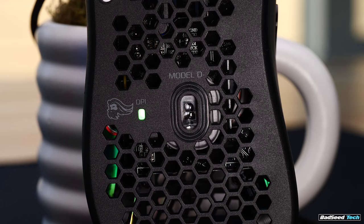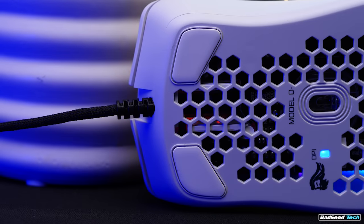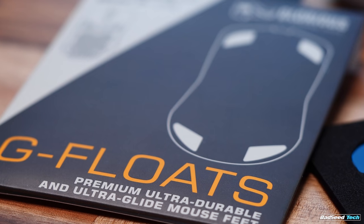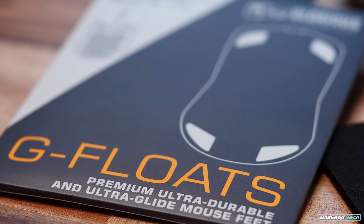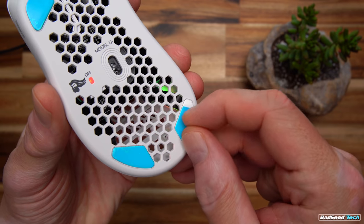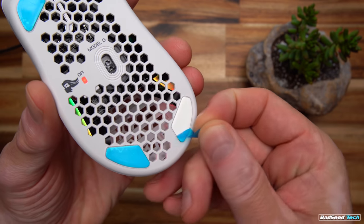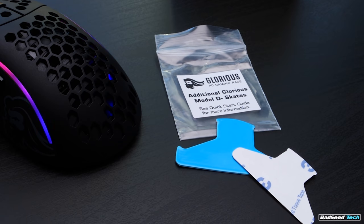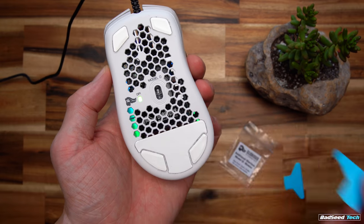The sensor here is the trusty 3360. The feet here are the G skates, and they're still specific to the D line. At a glance, they appear to be the same size as the full-size D. This means the ceramic G floats for the Model O are still not a fit here. I love that they've included the protective film in blue now, so it should be super obvious that you need to remove these before use, and they do still include the skates that fill the gap between the feet on the bottom. They appear to be the same size as on the full-size D as well.